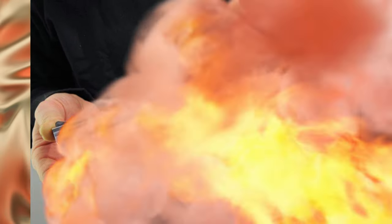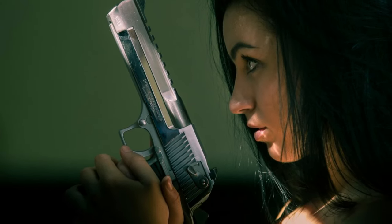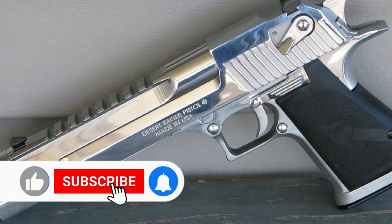Despite its shortcomings, the Desert Eagle remains a favorite pistol of many, and its legacy will undoubtedly be felt in popular culture for years to come. If you liked this video, don't forget to like, subscribe to the channel, and press the bell so you don't miss new exciting videos.